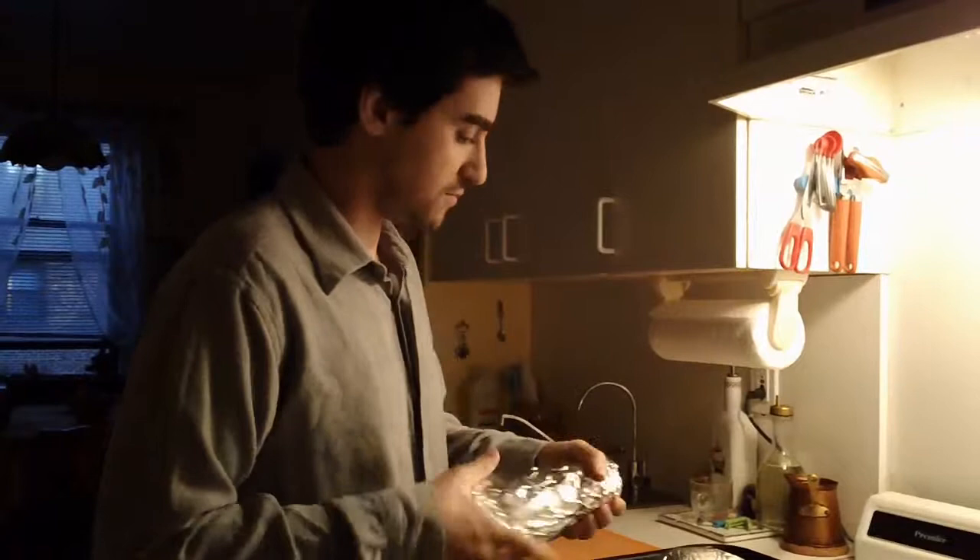I'm going to bake this about one hour on 350. This part of the recipe is very easy. Let's put them in.